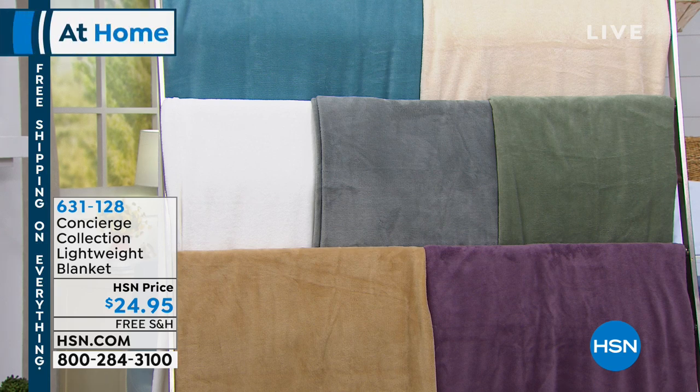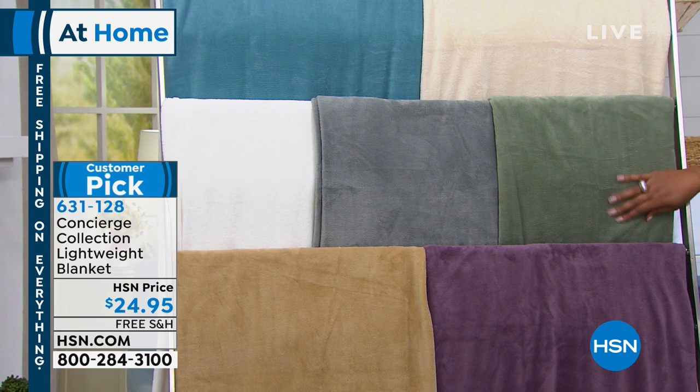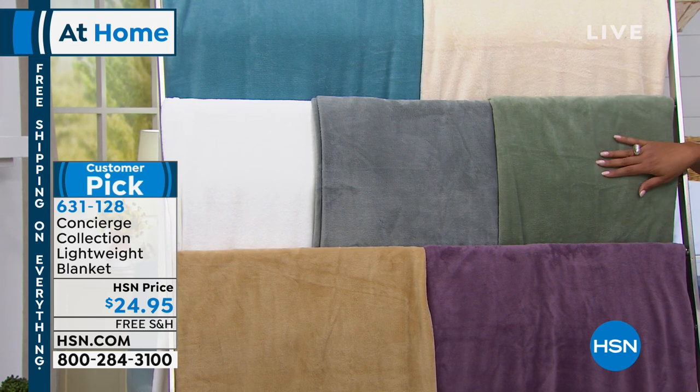It's still a little bit cool, but it's warming up, so it's so lightweight, so plush. It's $24.95, and it's really ideal for spring and summer. 4.5 stars, 74 reviews, and everything is on free shipping.